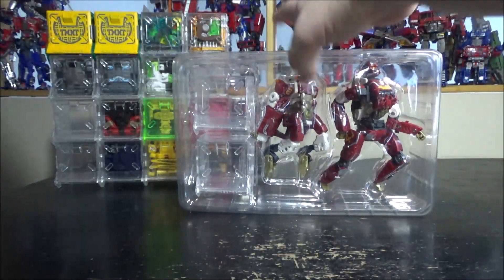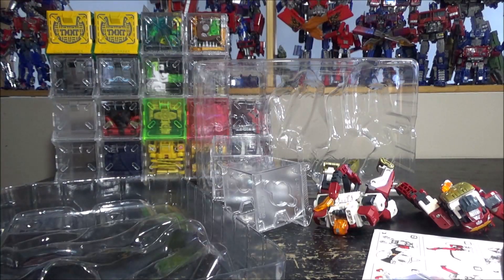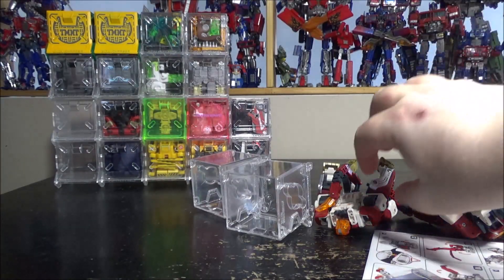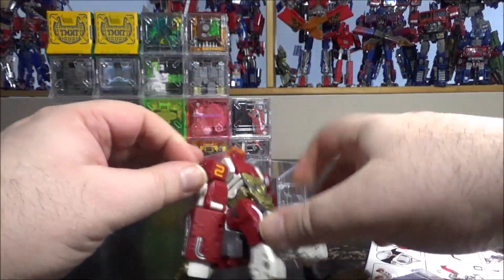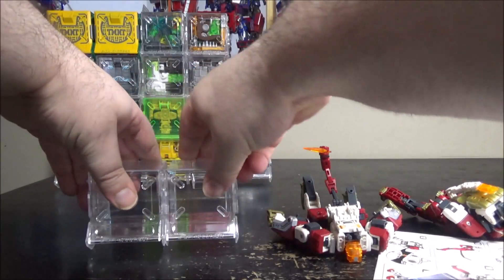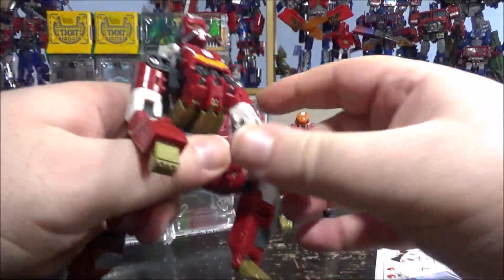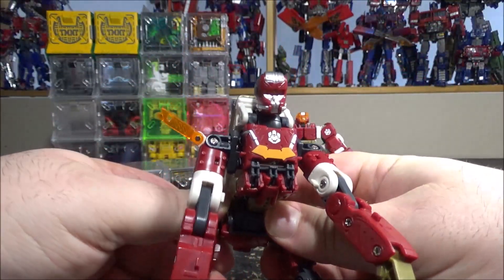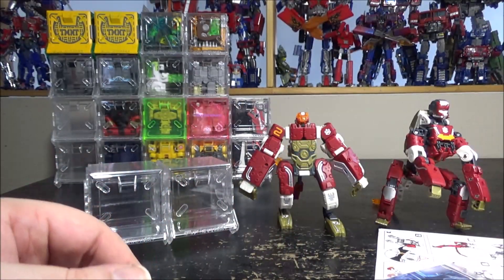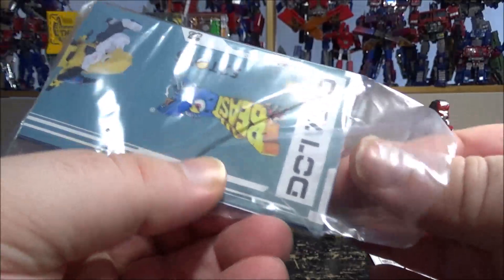Inside we have the figures — they just fell out — and in here we have the instructions and the card. Let's bring them out and get them into the correct position so they can stand. We also have the boxes, the cards, and a bonus booklet.